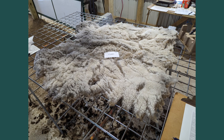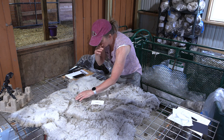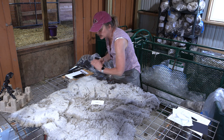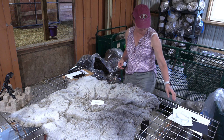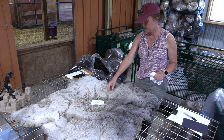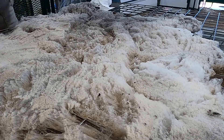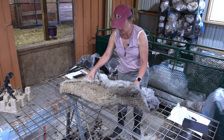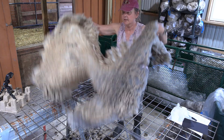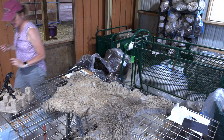The shearing quality is okay — nothing really glaring that bothers me. I am going to discount it though, because I feel like there's going to be a lot of pilling. If you purchase this fleece you'll probably need to comb or flick it to get some of the excess off the base of the lock. That's not a bad thing — that's how I process all my fleeces — but you're going to get a little more waste than you would with a fleece that has better shearing quality. So I'm going to discount this to compensate you for that waste.